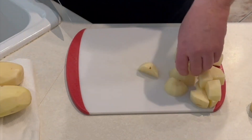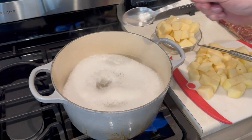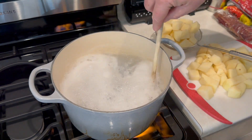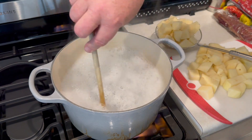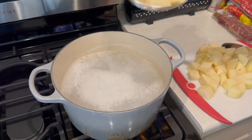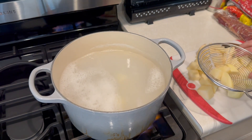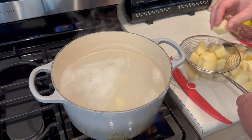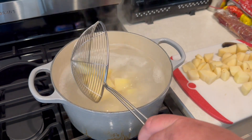Once I have these all diced up, I'm going to set them to the side. I've got my Dutch oven full of water with the heat up to boiling. I'm going to add one tablespoon of baking powder — that's right — mix it up real good. Then we're going to add our potatoes and boil these until they're just fork-tender. You don't want to overcook them like you're going to make mashed potatoes.